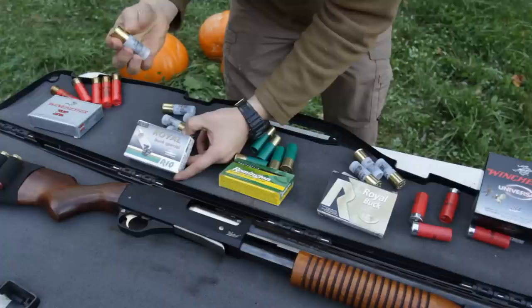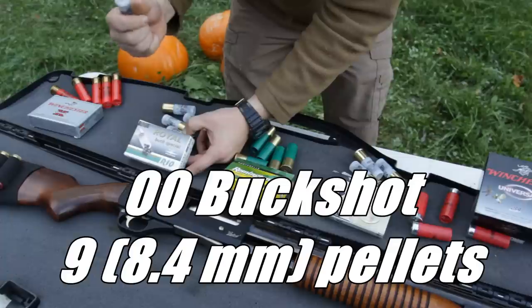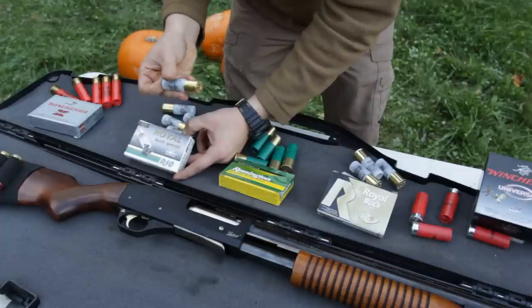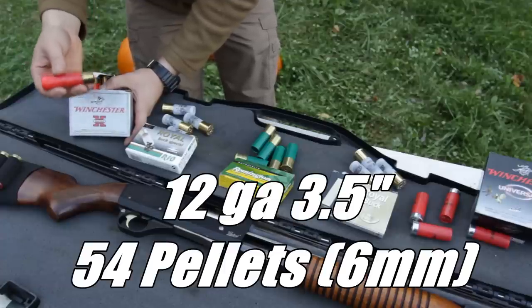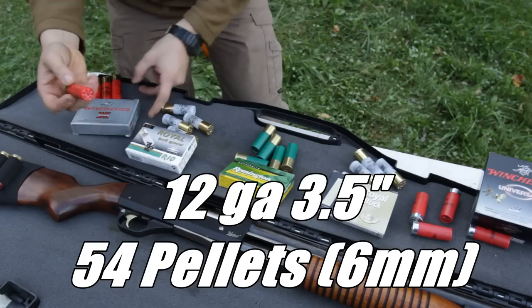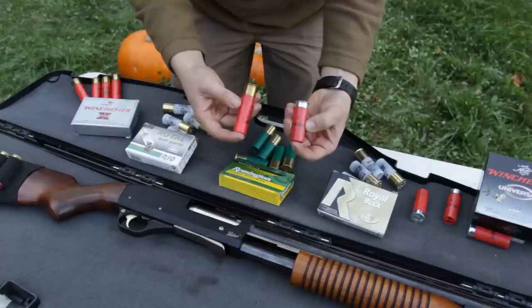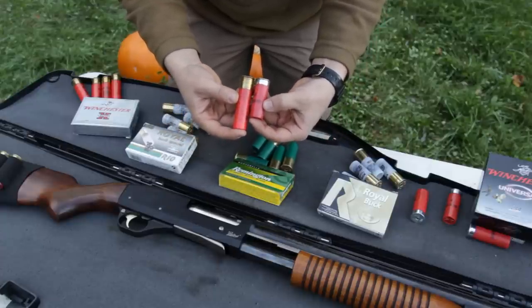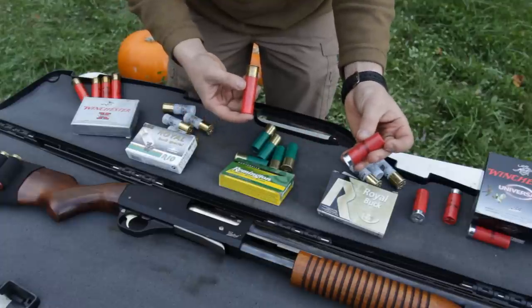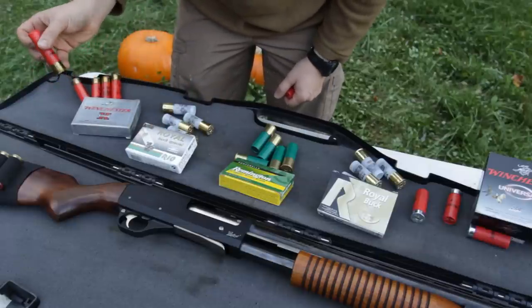Next we're going to shoot double-ought buckshot, which has nine pellets — an all-time favorite used by law enforcement and militaries everywhere. The last type are these three and a half inch rounds with 54 pellets each. For a quick comparison, this is the smallest lightest stuff compared to the heaviest stuff we're shooting today. These are two and three quarter inch shells, all the way up to three and a half inches — look at the big difference.